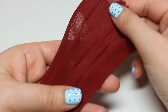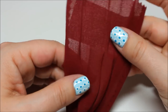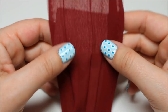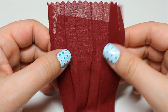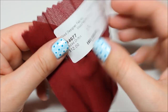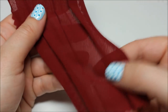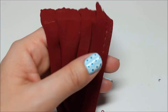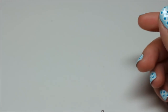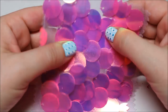I've actually bought pleated chiffon from Mood before and was happy with it. I bought a different color — I have a cream and a black I haven't used yet. This is basically the same stuff, though I think I bought mine on sale. I can't speak to how well it sews since I haven't used the stuff I already have, but give it a try.